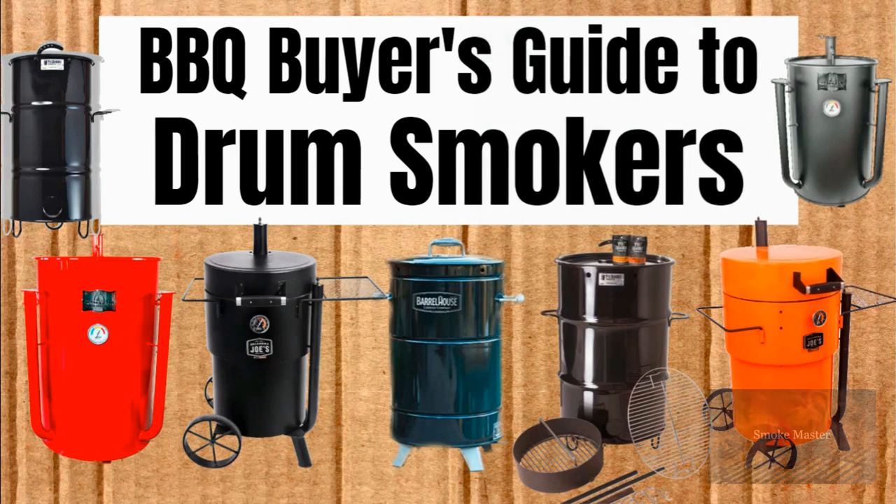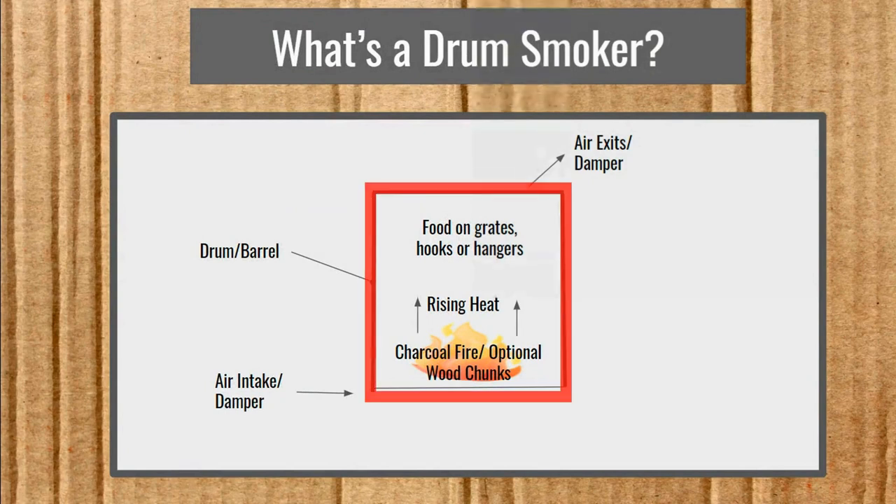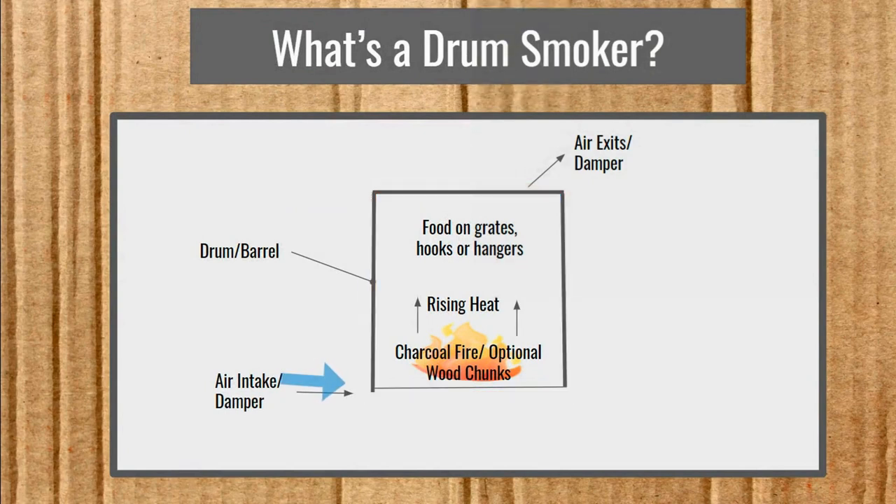Smokemaster D coming at you here with the Barbecue Buyer's Guide to Drum Smokers. So what's a drum smoker? You see this rectangular figure here — that is the barrel. You have that air intake at the bottom and the air goes in and feeds that charcoal fire. You can put in wood chunks if you want. The heat rises, the food is there on grates or hooks or hangers and it gets cooked, then the air exits. The great thing about drum smokers is that the juices of the food drop down, vaporizing in the fire and rising back up as smoke to create a unique flavor.